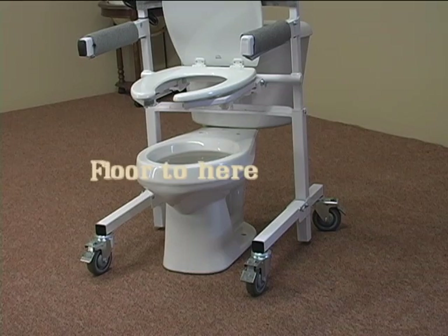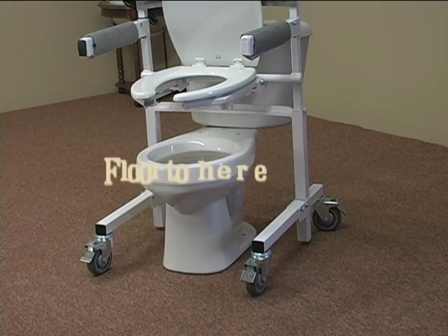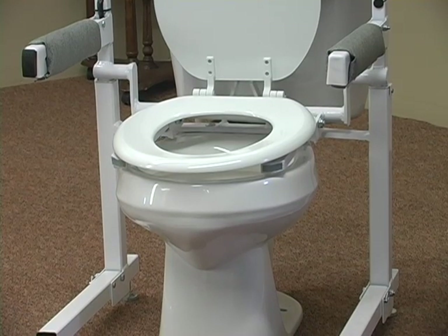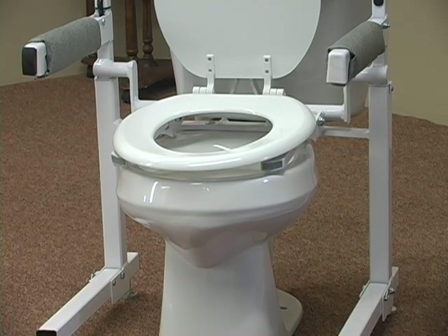When placing your order, measure your toilet height from the floor to the toilet bowl, not including the seat. This measurement will be needed when you talk to your Stand 8 of Iowa representative.